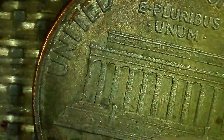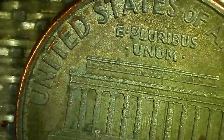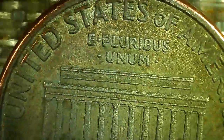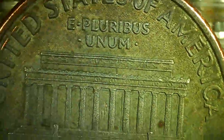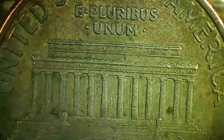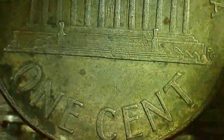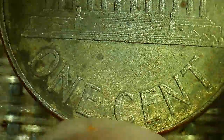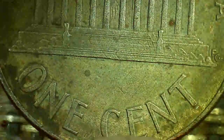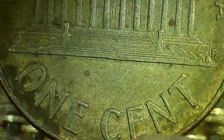Look on the reverse. On the reverse, United States of America. You can see Mr. Lincoln, although the columns are not in good shape. One cent — look at one cent. Even the steps — it almost has full steps.